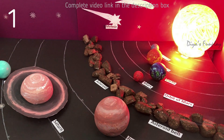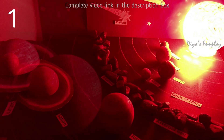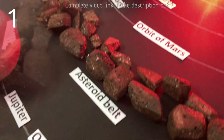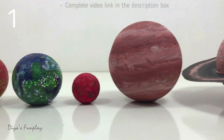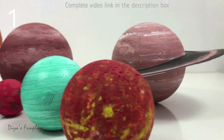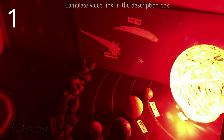Hello and welcome to Dia's Fun Play. In today's video we'll be learning how to make three different types of solar system model for school projects. The first model has a working sun with planets and the asteroid belt. The planets are made using styrofoam balls. You can either use a paper ball or a styrofoam ball for making planets.